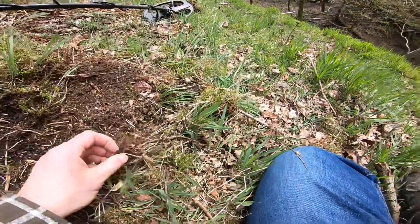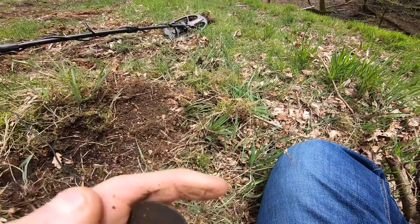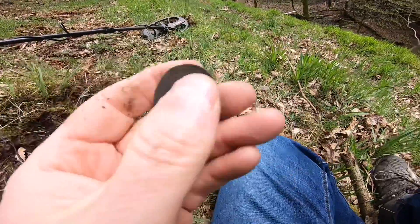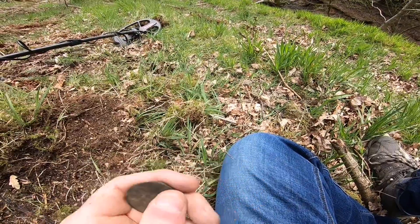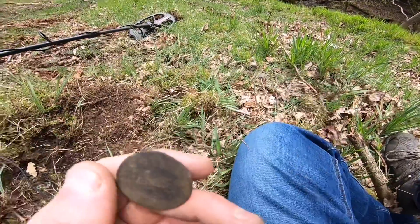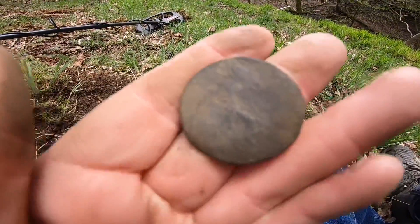Just shows you can find coins anywhere really. Looks like I've just nicked that one. An old penny. They don't seem to fare too well in this valley. A lot of rain, I think.